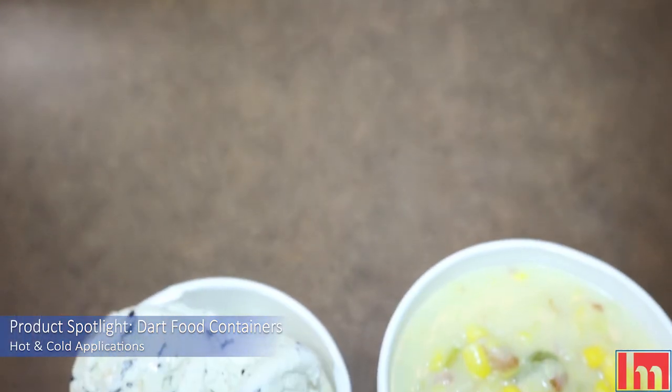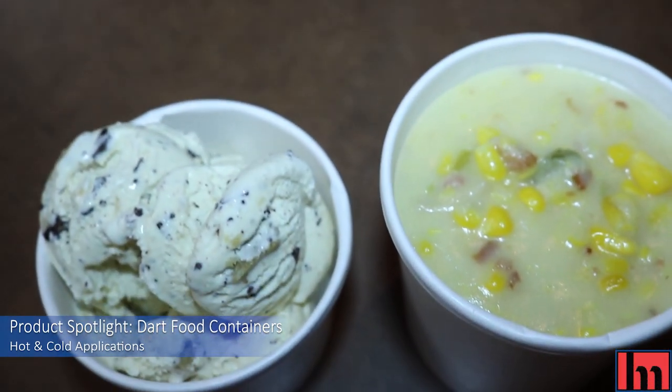Hi everyone, it's Katie from Hill & Marks and today we're talking about our product spotlight, DART's FlexStyle Food Containers. These food containers don't care if you're hot or if you're cold. These durable food containers are made with double-sided poly-filing material so that they can be used for both hot and cold applications. You can serve food for any mood.